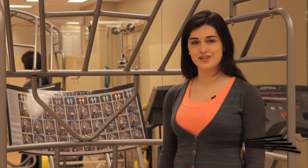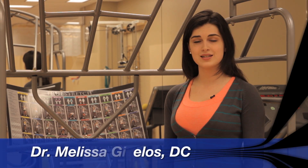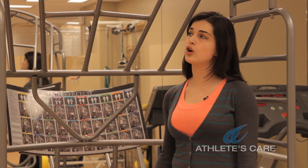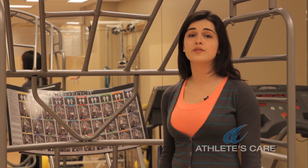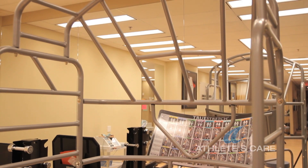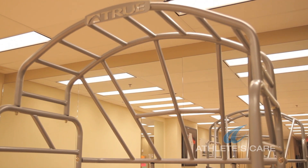Hi, I'm Dr. Melissa Givalis and I'm here at Athletes Care Sports Medicine Centre with registered physiotherapist Laura Longo, who will be joining us to show us how to use a piece of equipment called the True Stretch. The True Stretch is a functional piece of equipment developed by Gary Gray, which allows you to stretch in all planes of motion in a controlled environment.